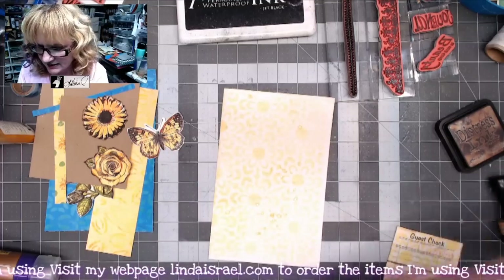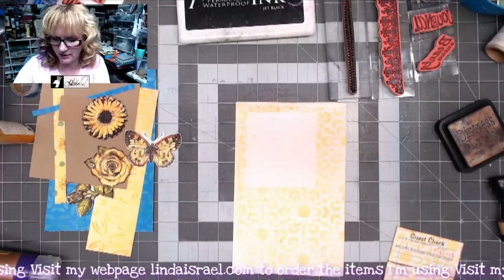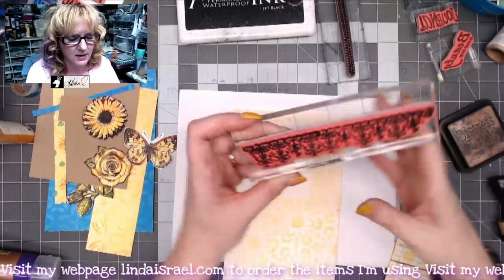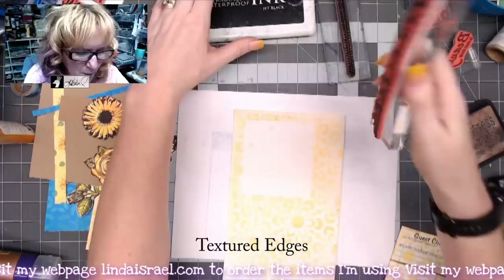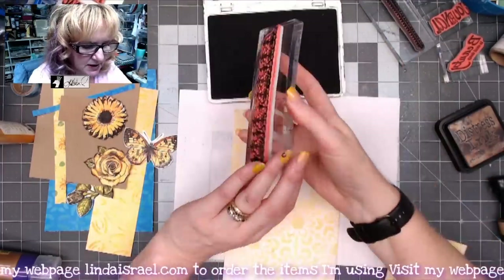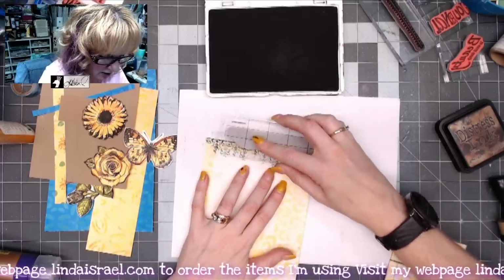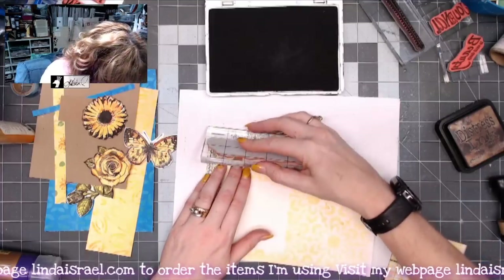Now that I have my page laid out, I'm looking at it and deciding what to do. I'm going to do some stamping. I'm grabbing a scrap of paper and I'll stamp around the outside edge using the distressed edge stamp — it kind of looks like a damask border. I've got jet black archival ink, so I'm inking it up and stamping really close to the edge all the way around. If I get off a bit, I'll come back and stamp again right on top to fill it in.